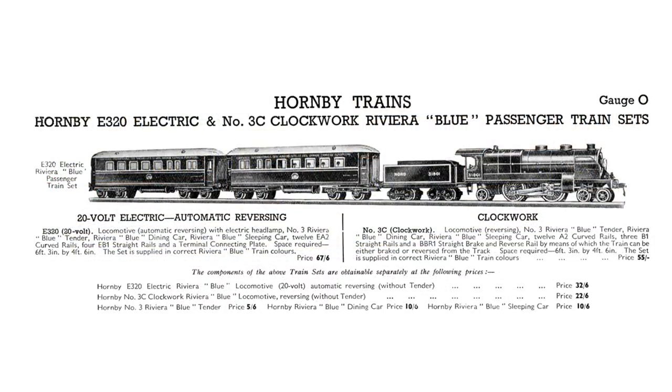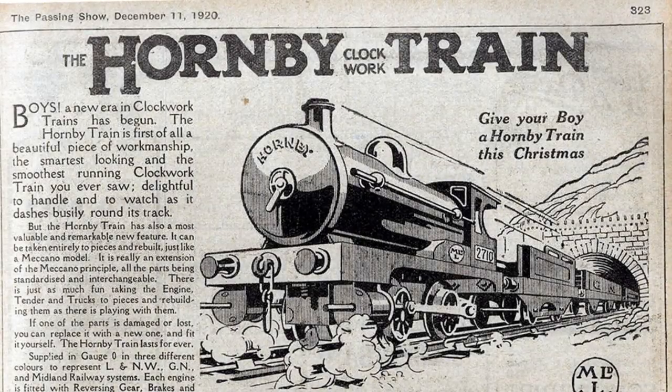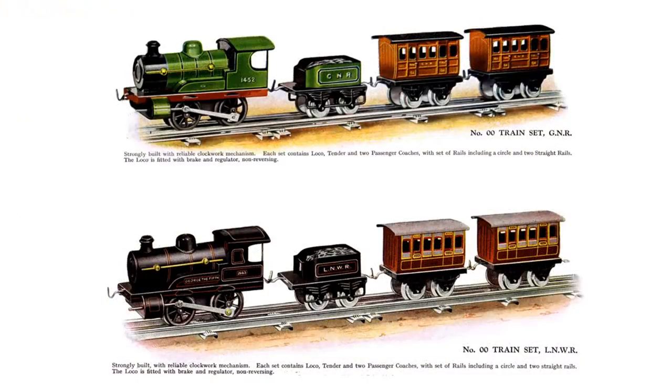Safety concerns saw low-voltage 4V and then 6V motors introduced, followed by a reliable 20V AC system developed in the early 1930s. However, clockwork remained the mainstay of the Hornby zero-gauge trains until 1937, and became the only power available in Liverpool-made zero-gauge trains from 1949.